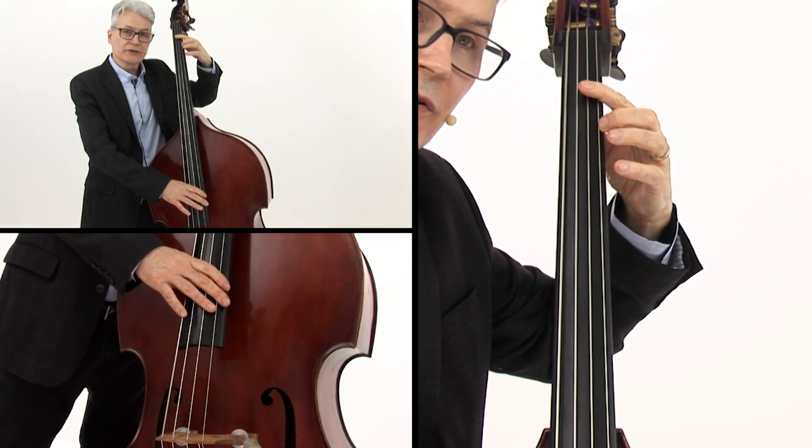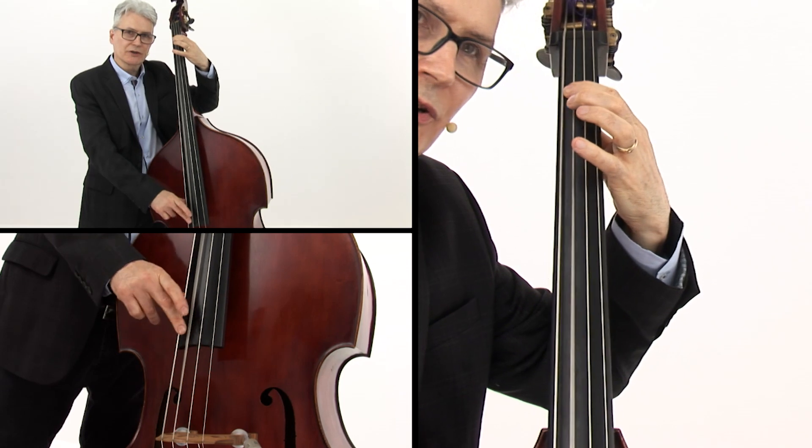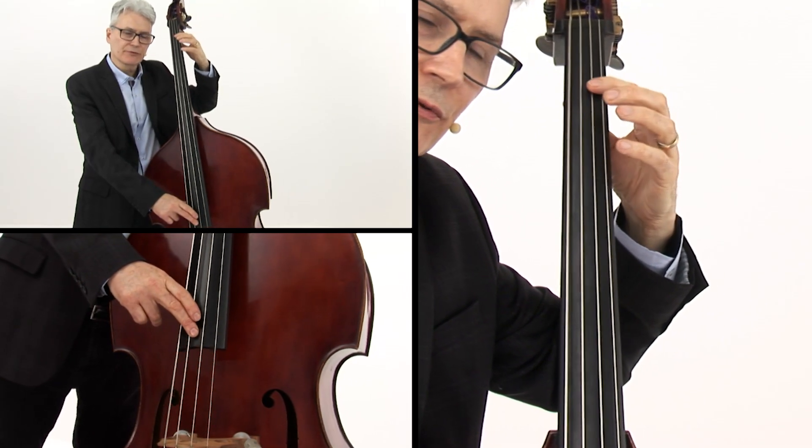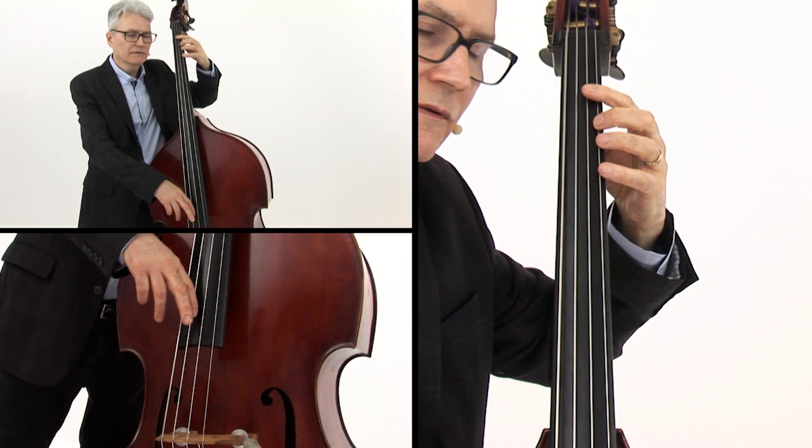Beat 1 is the triplet. And on beat 2, we want to make sure that we land fat on this low Bb. Here's Example 3.